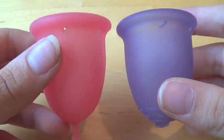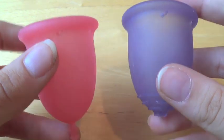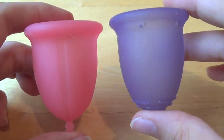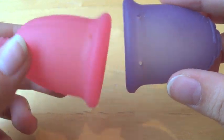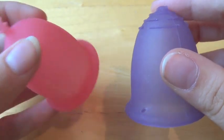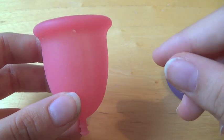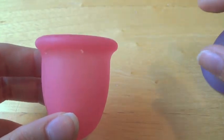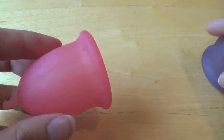The capacity of both these cups is 20 millilitres, which is kind of the average size capacity for the small cups, and so it's plenty for me. I can easily wear that for 12 hours. Even on my heaviest day, they do hold quite a lot — it's about three times as much as a regular tampon can actually hold when it's inside of you, as opposed to when it's not being squeezed and you just dunk it into the water.